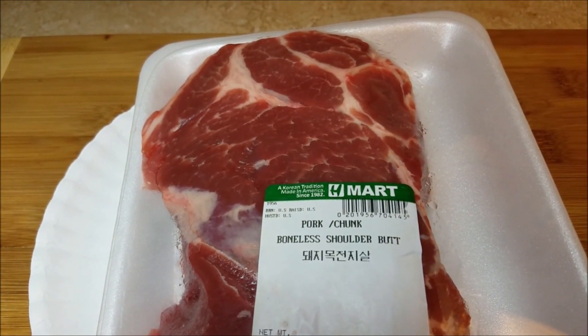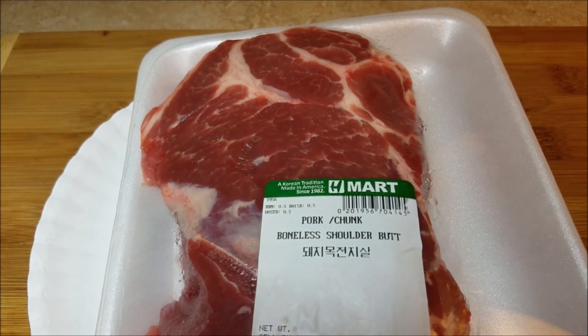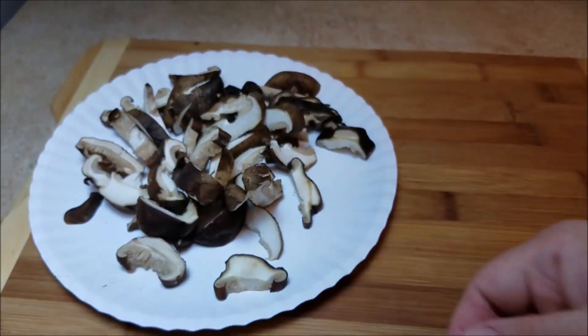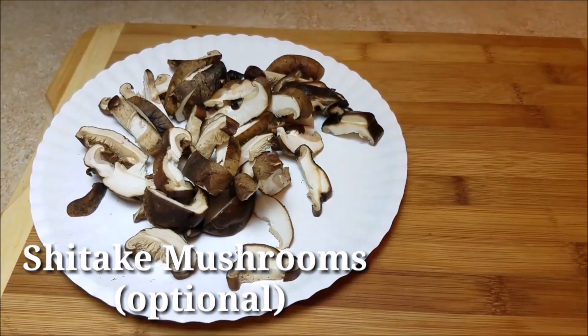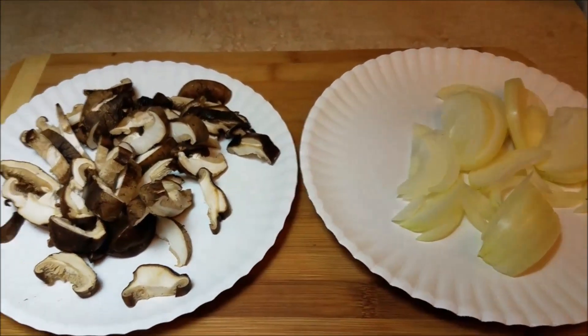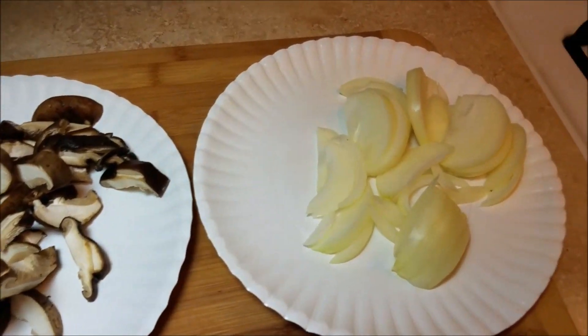To start off, I will be using one pound of boneless pork shoulder. I will be slicing it thinly. I will also be using some sliced shiitake mushrooms — this is optional; I actually had shiitake mushrooms that were left over that I needed to use. I'm also going to be using one sliced medium onion.